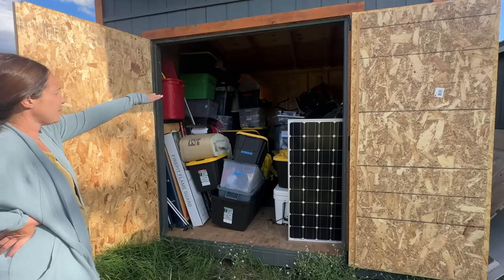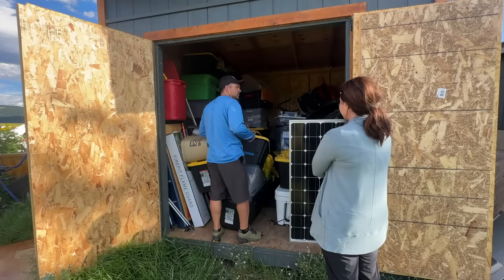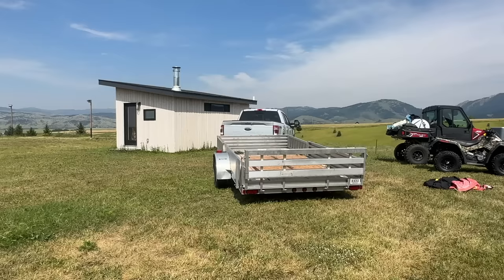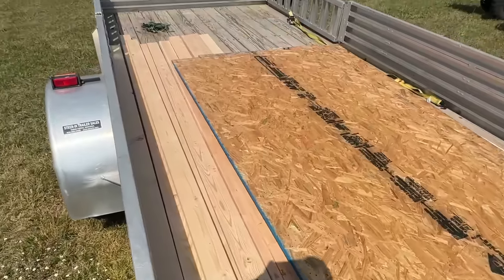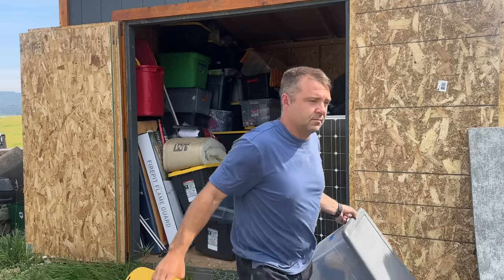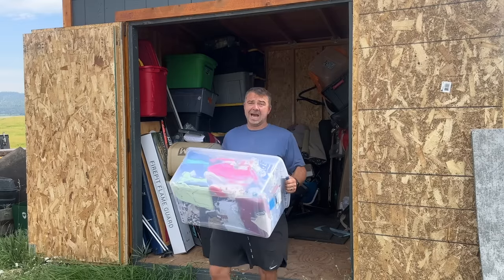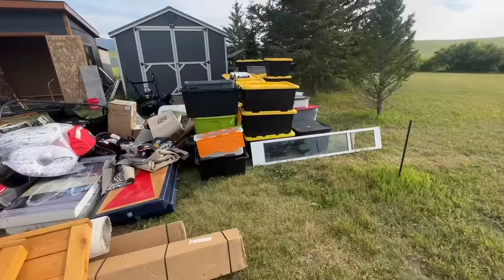The first step was for Britt and I to figure out a plan and to take some measurements. All this stuff in the shed was a bit overwhelming but that problem will soon be taken care of. I ran down to the hardware store to pick up the materials. Building basic shelving for sheds involves picking up a combination of 2x4 boards and either plywood or OSB and plenty of screws. We got a lot of stuff.